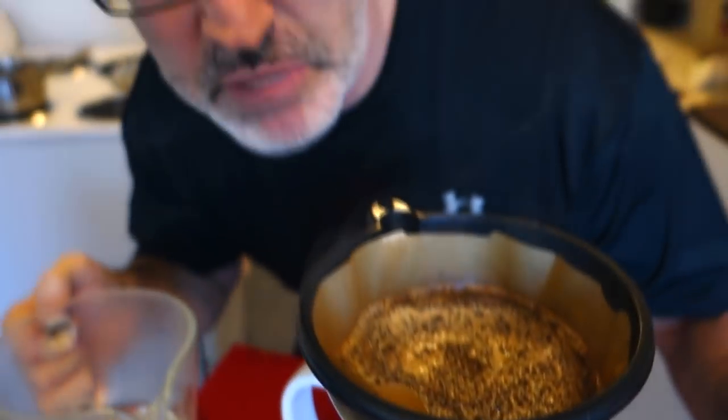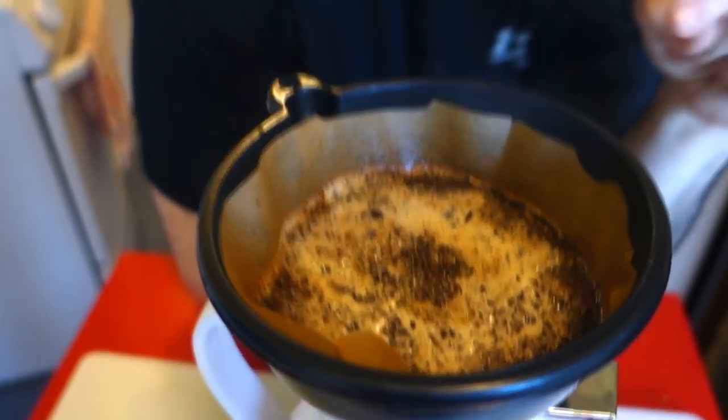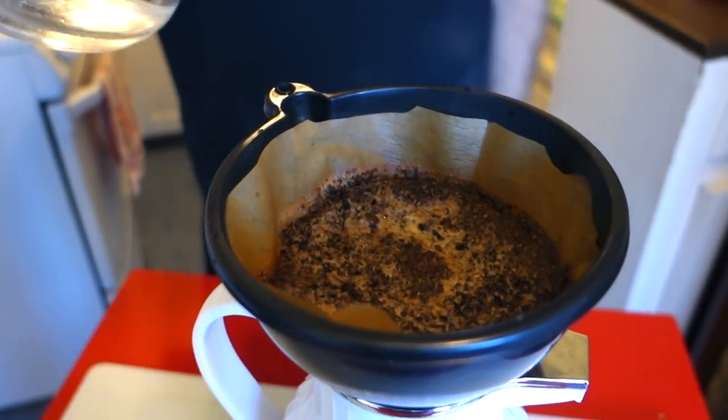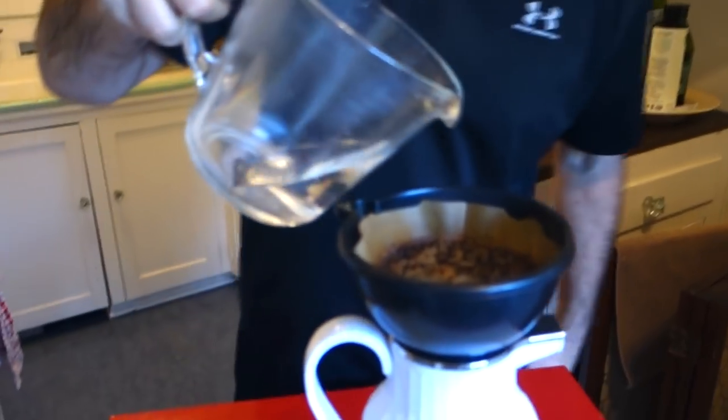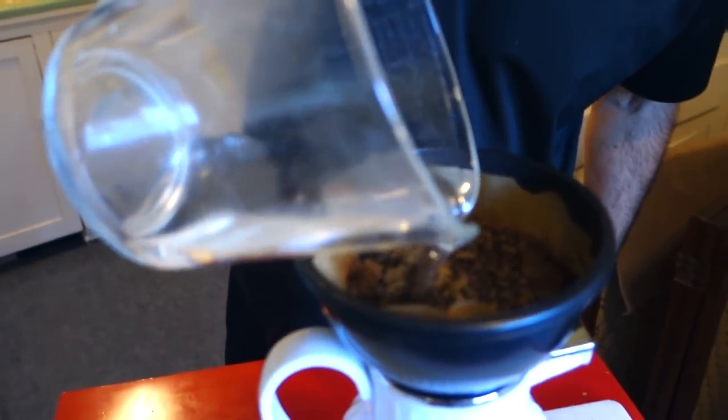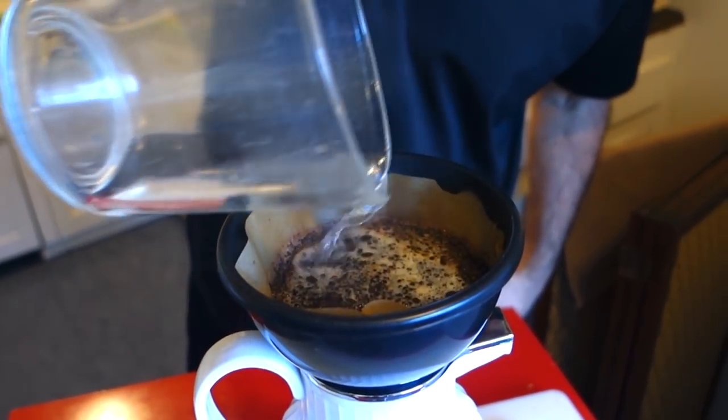This is going to be some Blue Mountain coffee goodness! One of the reasons the French press is better is that with a French press you'd just pour the water on the beans, leave it for four minutes, and it'd be done. With this method I've gotta hang around and hover over my coffee. It's going to taste really good though — it's just that the French press is easier. If you like to micromanage your coffee, then pour-over is the way to do it.